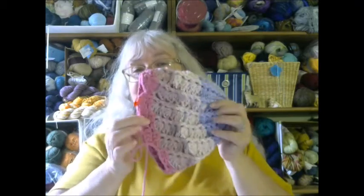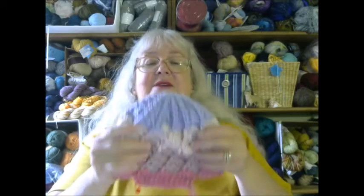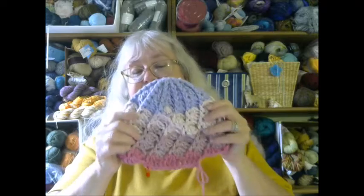So I'm almost done. I almost decided to finish this and then film the video, but it was getting later. So I went ahead and filmed it, and I'll show you the finished one next week.